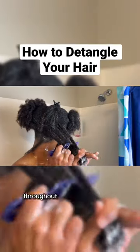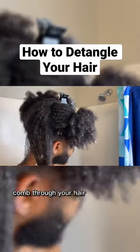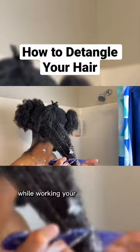Just make sure that you're being gentle with your hair throughout this entire process. The last thing that you want to do is mindlessly comb through your hair and cause a lot of breakage. Always start detangling from the ends of your hair while working your way up to the roots.